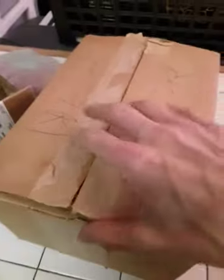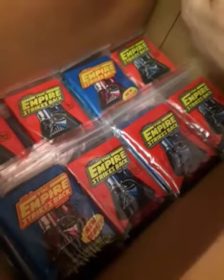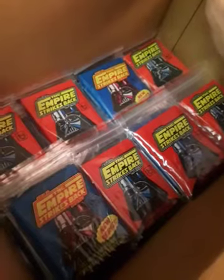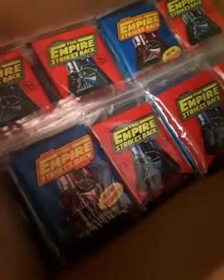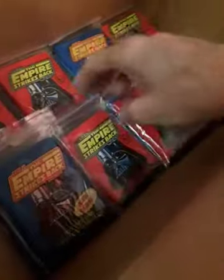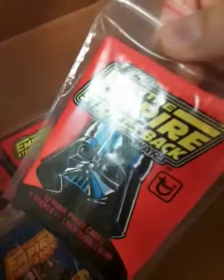Now check this out, you guys. I probably shouldn't even show you this because now you're going to want me to sell you some. I once spent some money on a lot — a lot as in a bunch, but also a lot as in a physical lot — like a group of Empire Strikes Back cards. On eBay right now there's some suckers trying to sell like three of these for like $700. Red and blue is, I think, the first and second series, and these are all Empire Strikes Back.